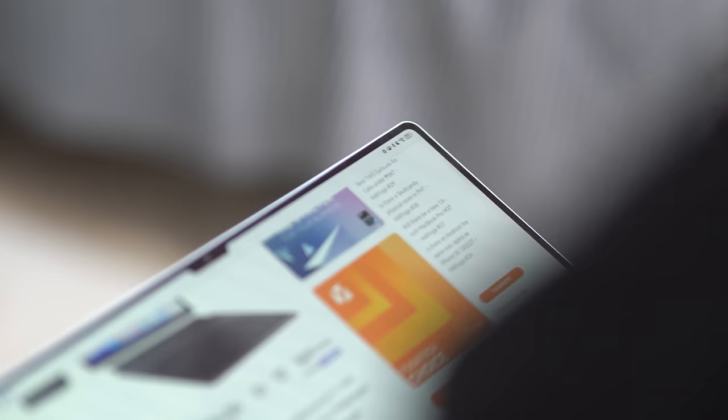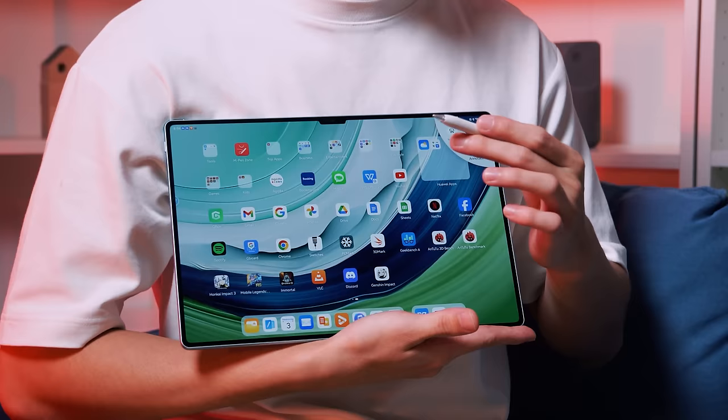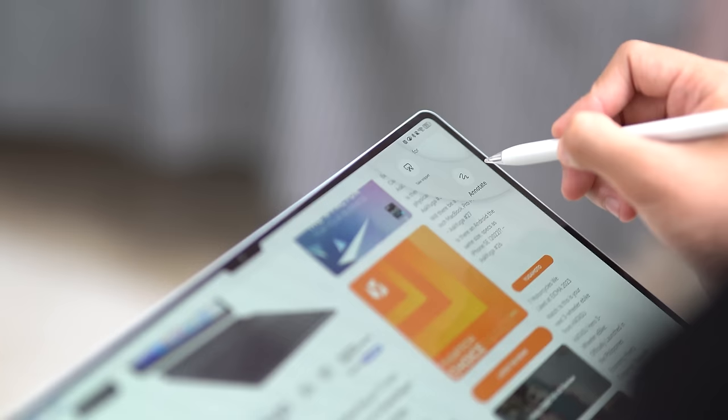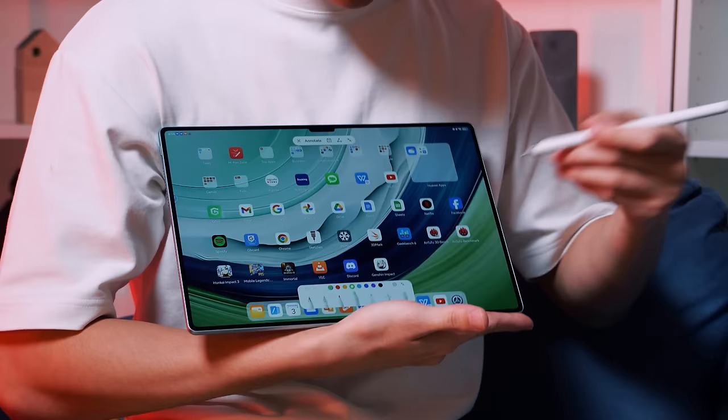A nifty productivity feature you can also do with the M Pencil is annotate. You can activate it by swiping down from the top right corner of the screen with the M Pencil to access its quick menu. Or you can set the M Pencil's double tap feature to activate or deactivate it. From here, we select annotate, and what it does is allow you to draw, highlight, point out, or even take handwritten notes on anything on the screen — it's like a screenshot plus, if you will. So this is my screenshot.